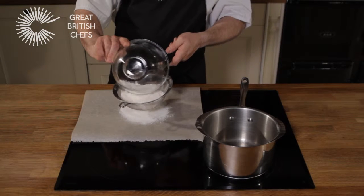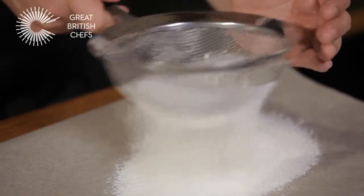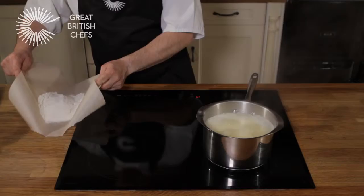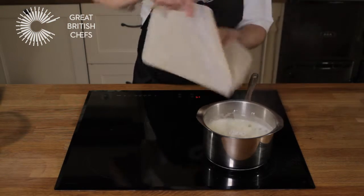Sieve the flour, sugar and salt onto a sheet of baking paper. Put the butter and 250 ml of cold water into a saucepan. Bring to the boil, then quickly slide the flour mixture off the paper and into the pan.